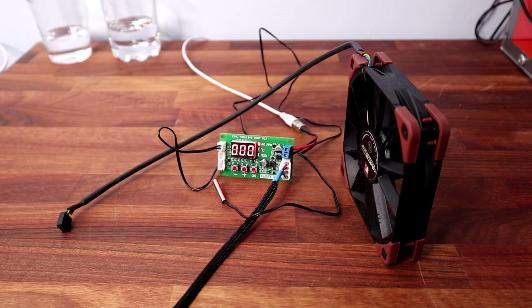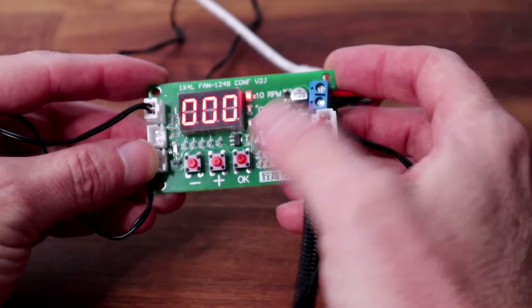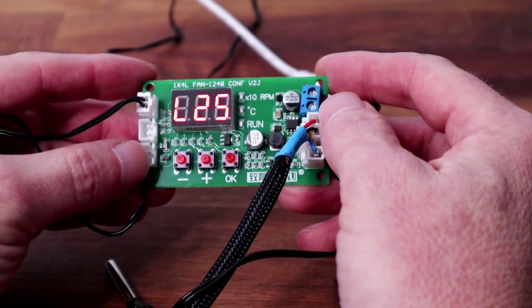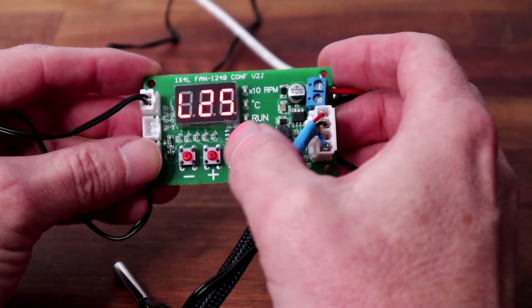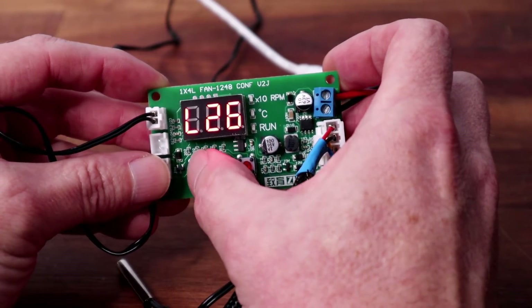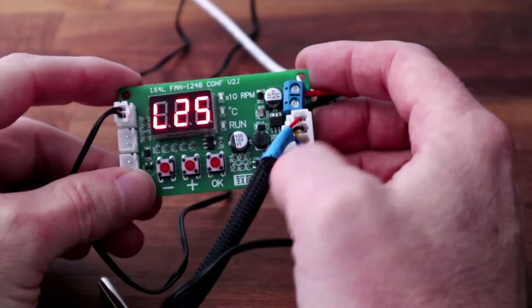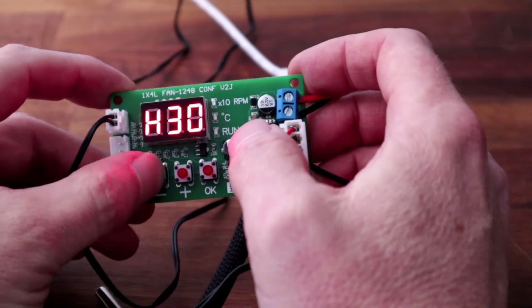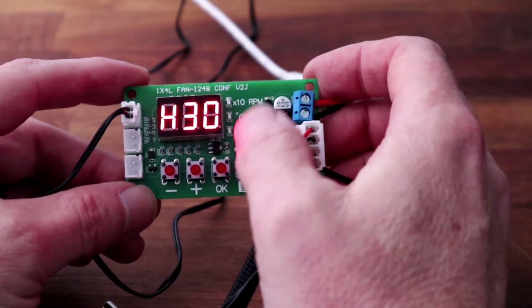So let's get on and see how we set the temperatures. To set up the temperatures, we've got three buttons: a plus, a minus, and an OK button. If I press and hold the OK button, the low temperature — it starts with L — that's the temperature at which the fans will start to turn at their slowest speed. You can plus or minus that. If you're happy with that, press the OK button once more and that's the high temperature — the temperature that the fans will go at full speed. Plus or minus to set those, and remember it's all in degrees C.